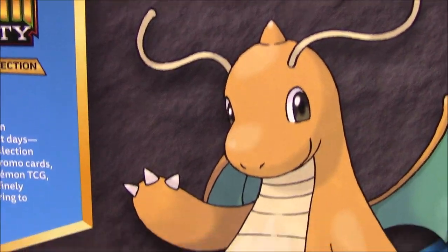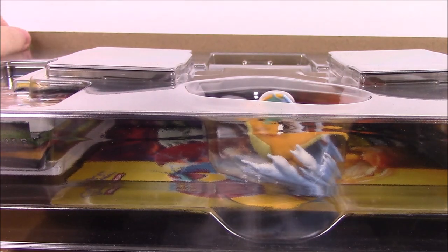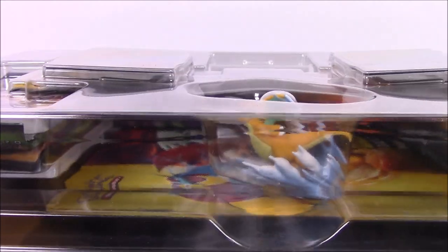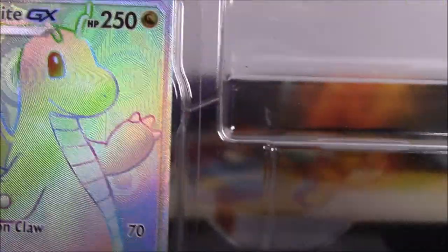So I got the wrapper off, let's go ahead and open this real quick. There's a nice little Dragonite there waving hello at you. Then we've got the lid of the box, which I like keeping these boxes because I like all the design of it. Let's pull this off the top here. It looks like this is all of our card packs. We got the little Dragonite, all the card packs, and then of course the promo cards. Then here we got the play mat, so we'll look at this first.